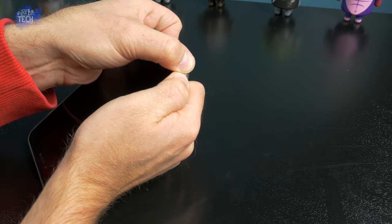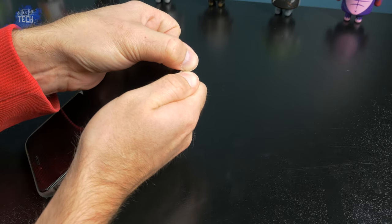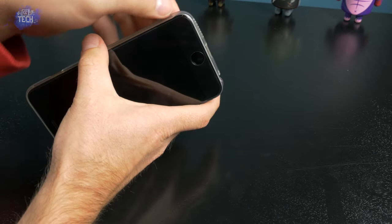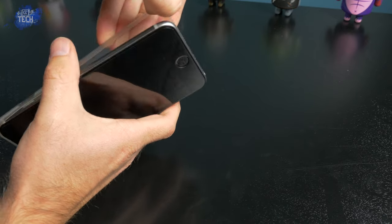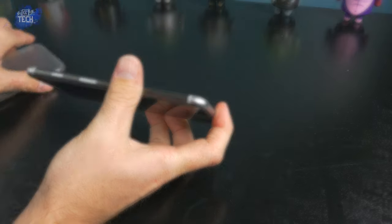Removal of the case is a very simple process. Start by removing the corner closest to the 3.5mm headphone jack. Once you have that pried off, remove the opposing corner closest to the speaker. Once you have the two separated, go ahead and remove the rest of the phone from the case. It's as easy as pie — simply take your time, do it correctly, and you won't have any issues.